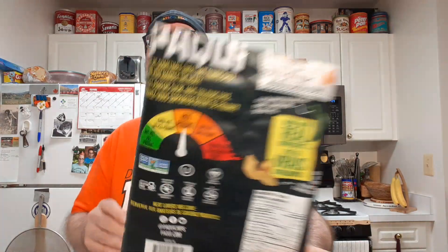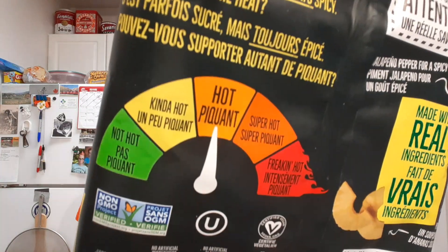Let's give it a moment here and see if the heat stays behind. So far it's just very mild heat — more like a kind of hot.